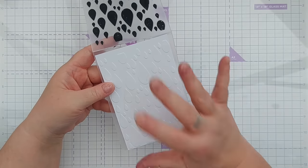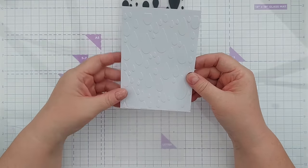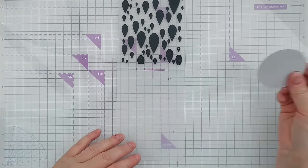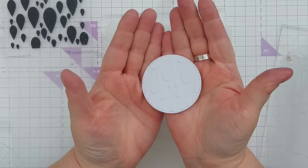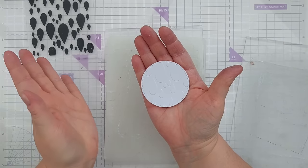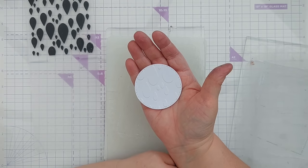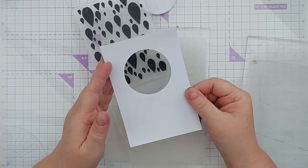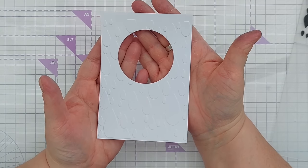There you go — lovely teardrop raindrop impressions. But you don't just have to do whole panels; you can do die cuts or panels with apertures. I've cut this circle out of smooth white card and embossed it to get a circle with raindrops on it. I find you maintain the embossing better if you die cut the shape first and then emboss it, because embossing first and then die cutting causes some squishing. Here's the panel I cut the circle from — I can emboss that too, giving me a panel with a hole in it and embossing.